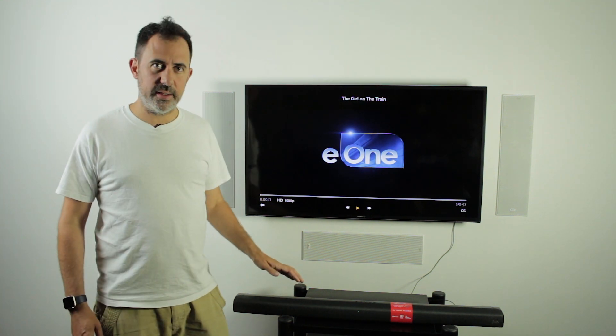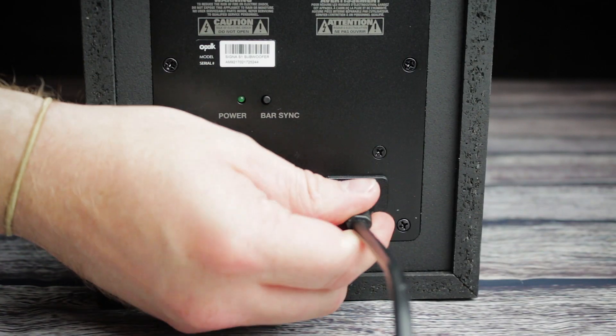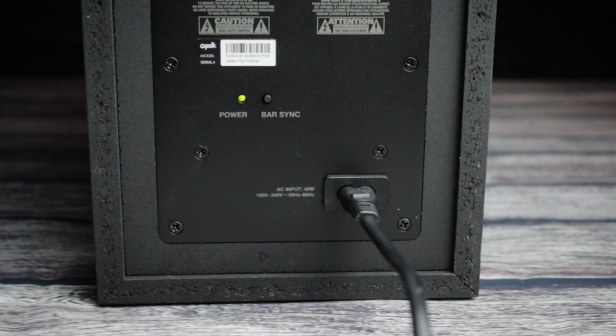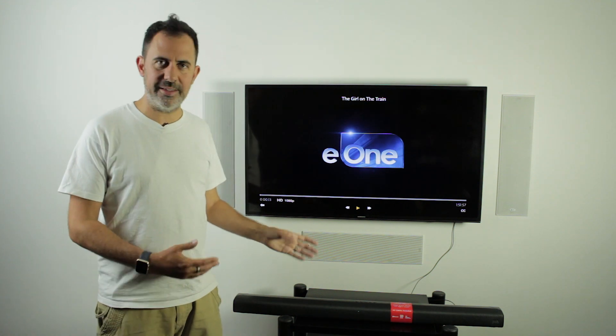It's a great system, very very easy to set up straight out of the box. The sub is wireless and it automatically syncs with the bar, so you literally have to do nothing — although if for some reason it doesn't work, there are instructions in the manual to re-sync it.